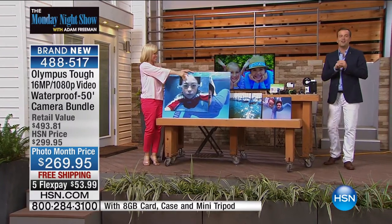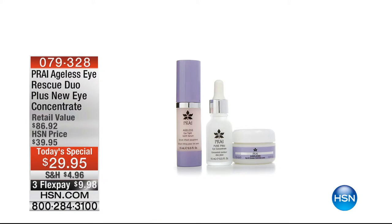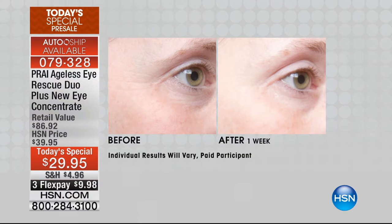We'll see Julie back on Thursday at 11 o'clock. We're going to continue on right now with the Monday Night Show. If you're a Pry fan — an amazing lady from England, Kathy Kangas — tonight at midnight Kathy's going to be launching a brand new Today's Special: the Pry Ageless Eye Rescue Duo plus the new Eye Concentrate. Look at these before and afters — this is after one week and you can see some incredible results. It's down from $86 to $29.95 with three FlexPay of $9.98. If you're a fan of Pry, it's one of the new must-have products.